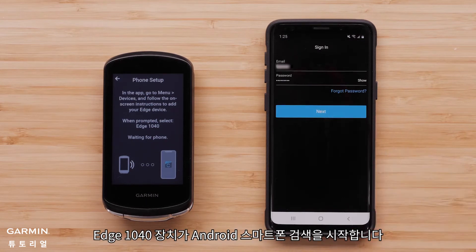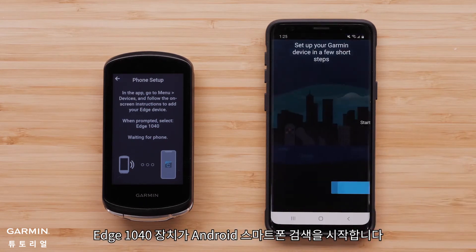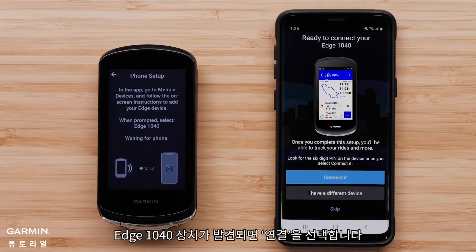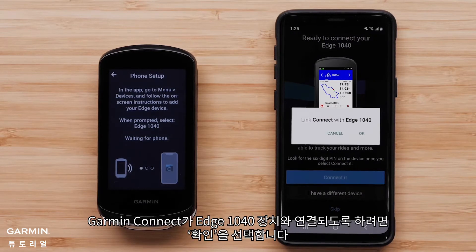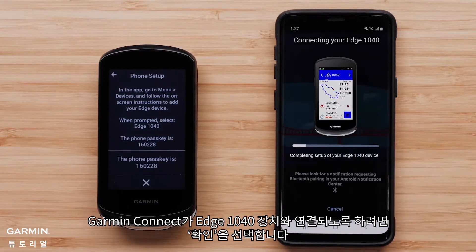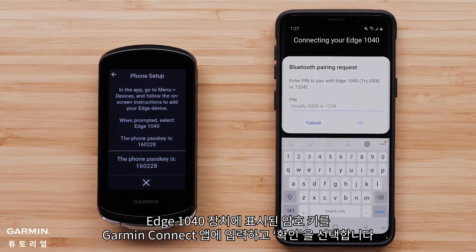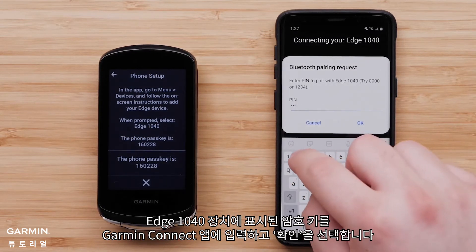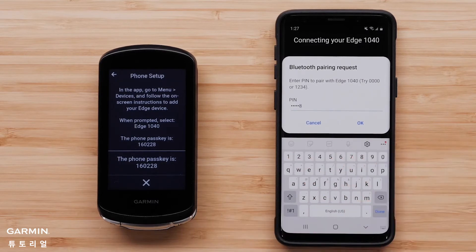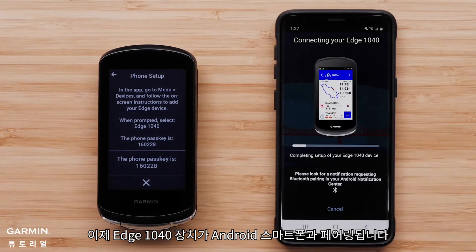The Edge 1040 device will begin searching for your Android smartphone. Select Connect it when the Edge 1040 device is found. Select OK to let Garmin Connect link with your Edge 1040 device. Type in the passkey shown on the Edge 1040 device into the Garmin Connect app and select OK. The Edge 1040 device is now pairing with your Android smartphone.